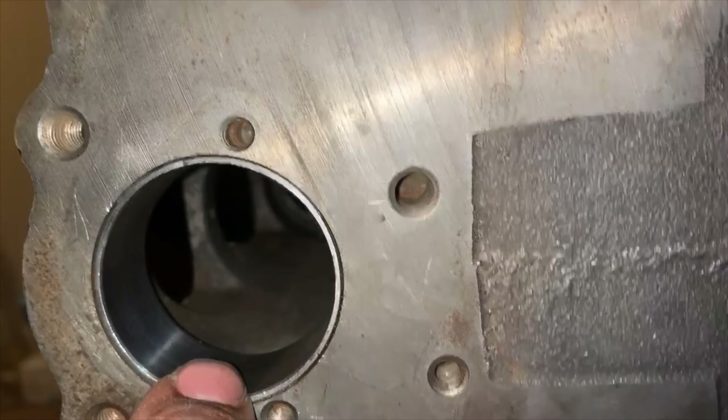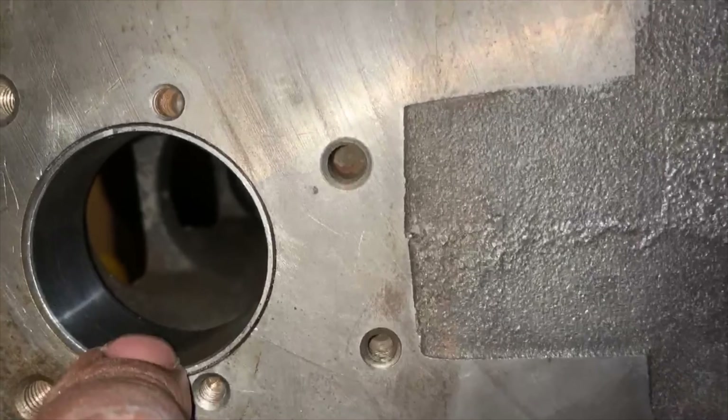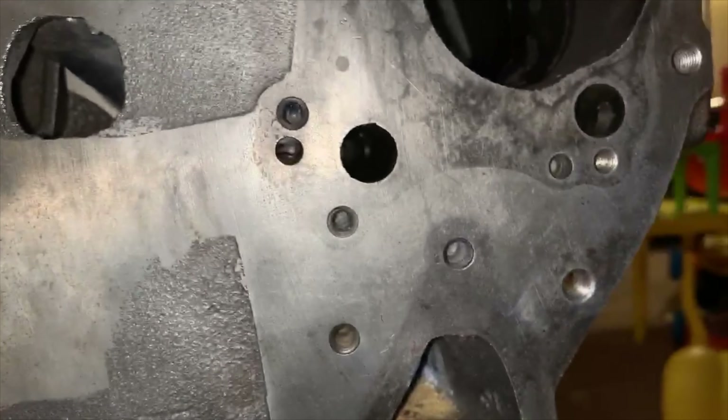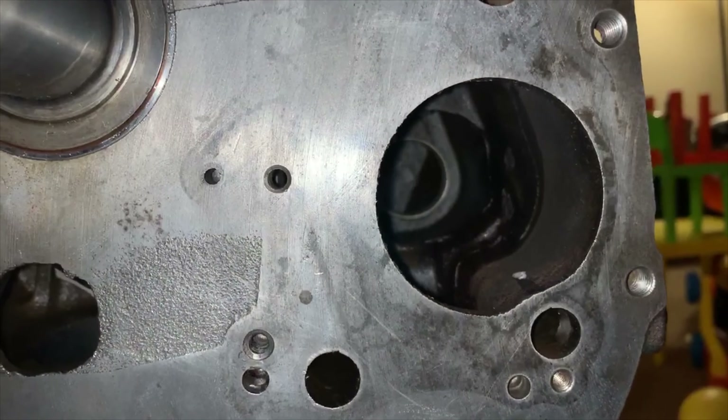Hey, welcome to another episode of Legion Elite Motorsports. I'm your host Isaiah, and today we're going to continue the engine build for a customer. Let's get to it.